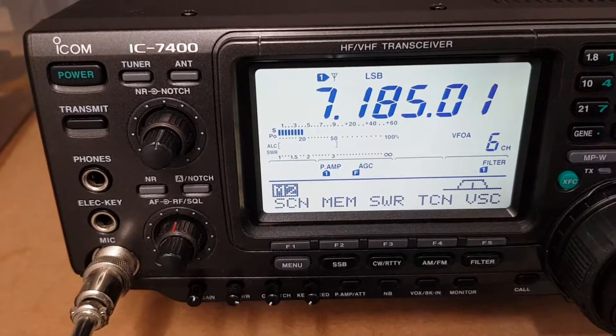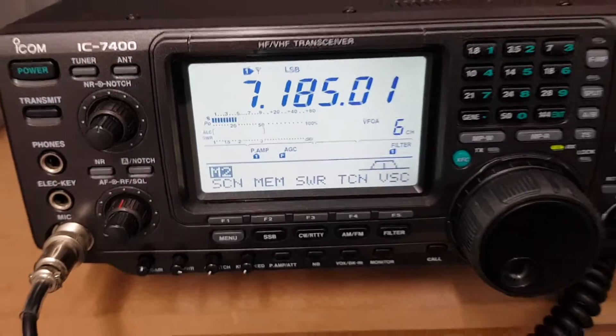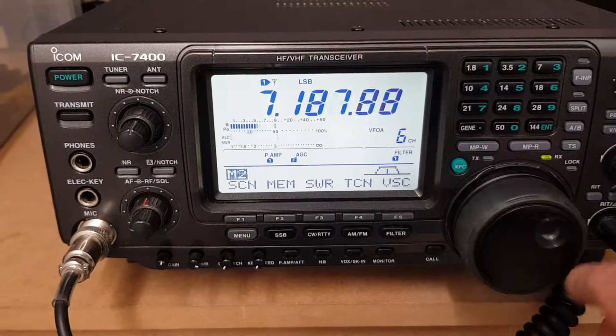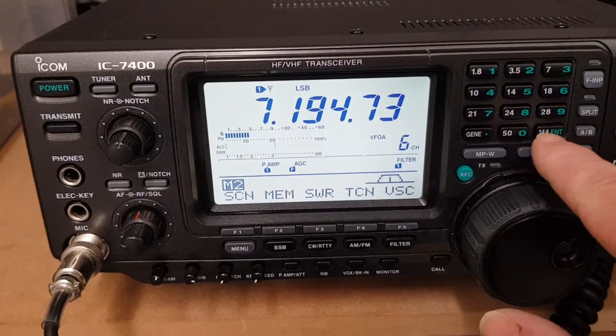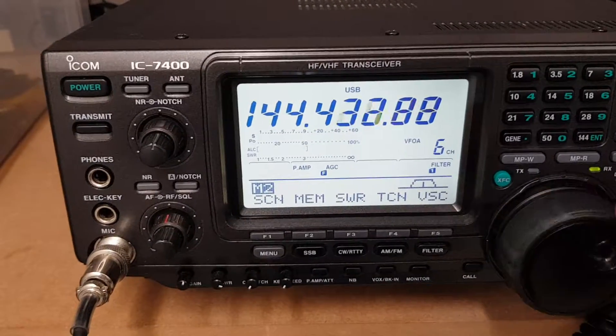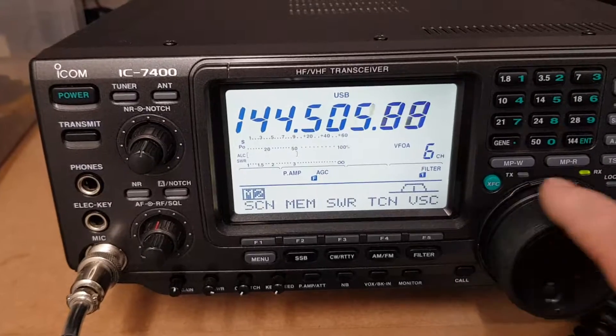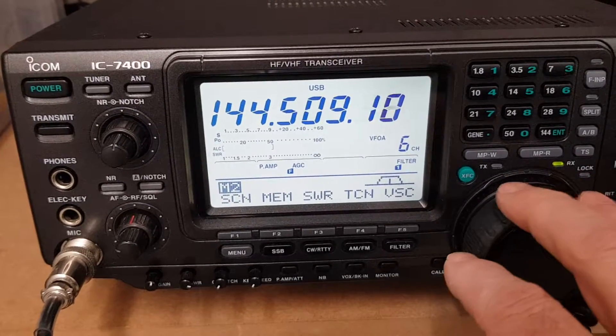There's 40 metres — very noisy on this band on this antenna. Obviously it's a beam antenna for 20, so you're not going to get a massive signal on 40 metres there. But there's your two metres up there — I haven't got an antenna plugged into the back, but beautiful radio on two metres. There's a calling frequency there.